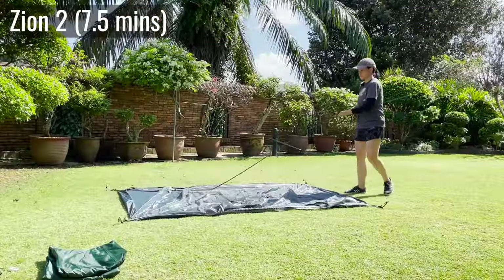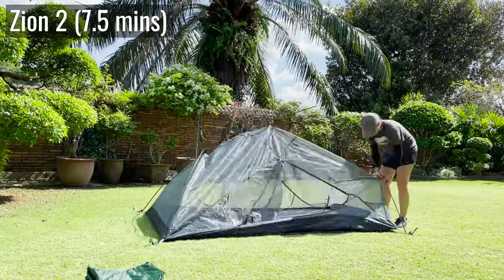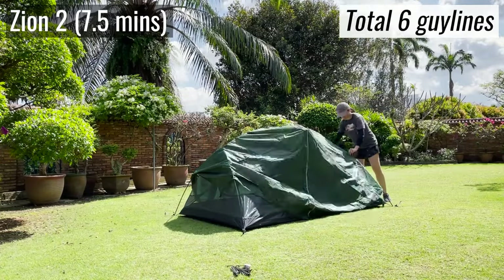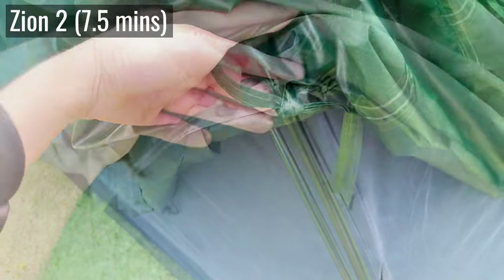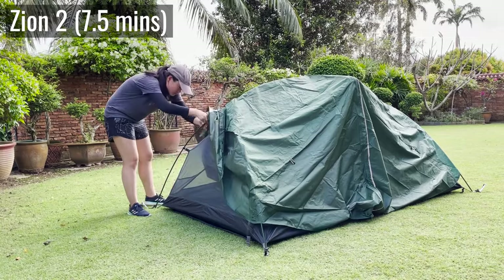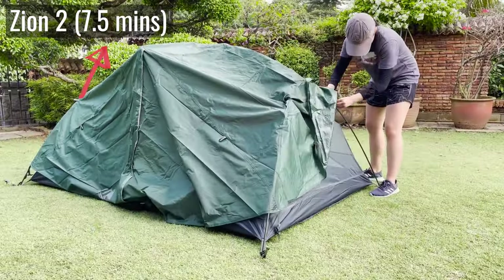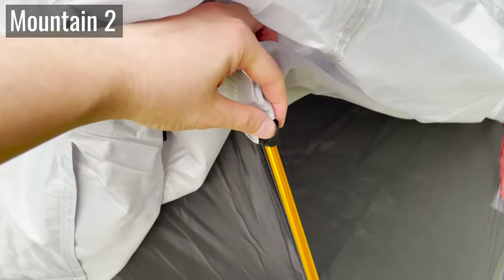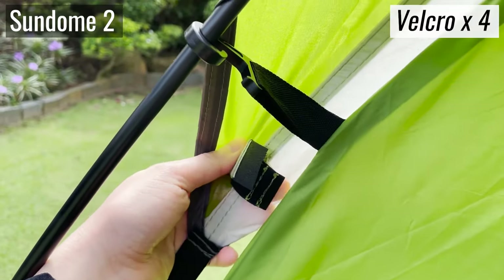The slowest tent to set up is the Hike and Bike Zion. It's pretty similar to the Lynx and the Mountain Ultra with the full-length rainfly and all, but the biggest difference is that underneath the rainfly there are tie-downs which I had to manually tie to the poles. There are four of these around the tent, so this tent took the longest, coming in at about seven and a half minutes. Every other tent in this video uses Velcro instead of tie-downs, which is much more user-friendly.